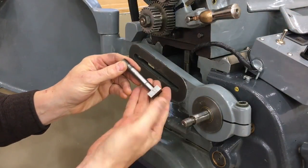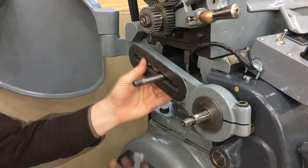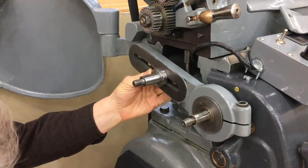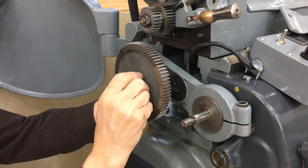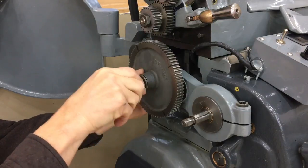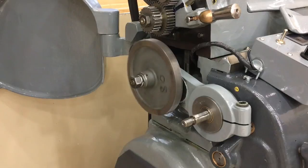Then we attach the 80-tooth idler gear. This is the bolt, and this is the bushing. A little bit of oil — slide on the idler gear. This did turn out to be a really nice fit. Then the washer and lock washer, which is something new. I added the lock washer so hopefully this doesn't come loose again. And it pulls the bolt out a little bit so it stays away from the bad threads.